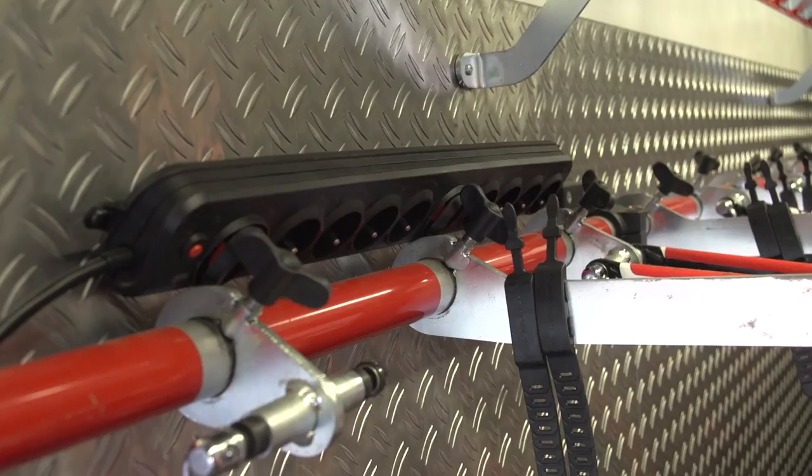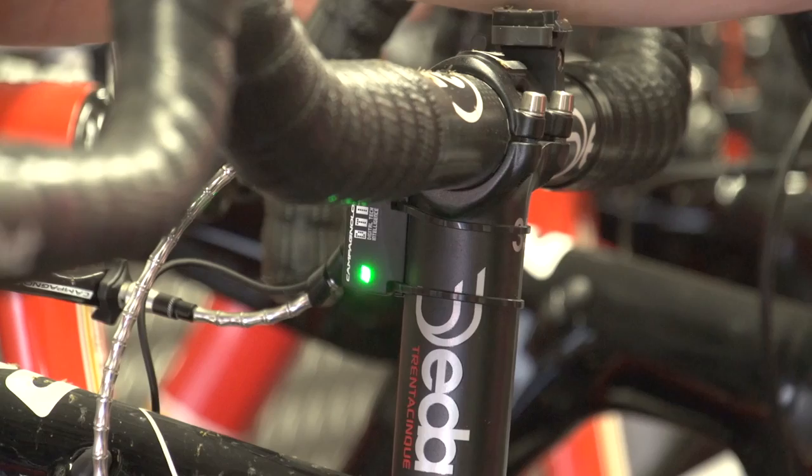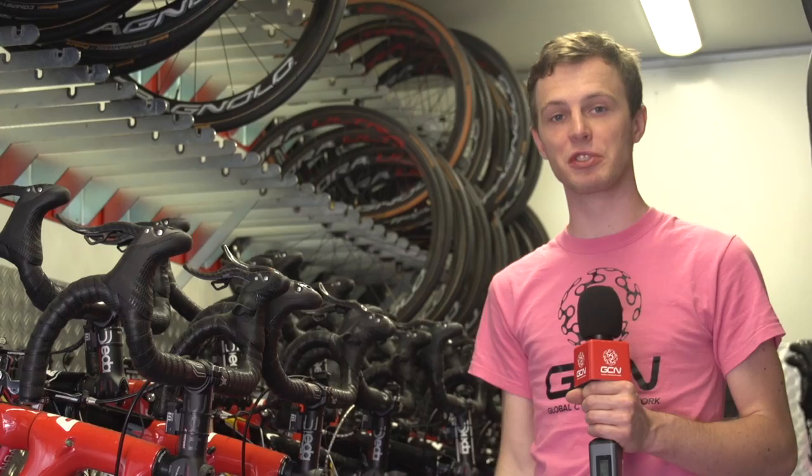Now that teams use electronic gearing for all their riders, the mechanics don't have to change gear cables that often. Instead, they have to charge them. There's a row of charging points — press this button here. That light's green, doesn't need charging. This one's flickering a bit, coming up for a charge. Any that are flickering and looking marginal, they'll stick in, charge overnight, good to go the next day.